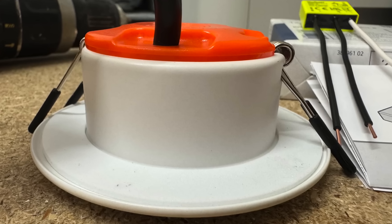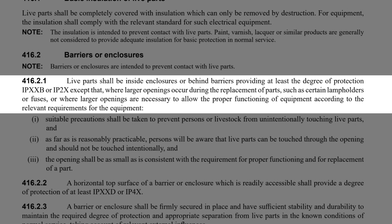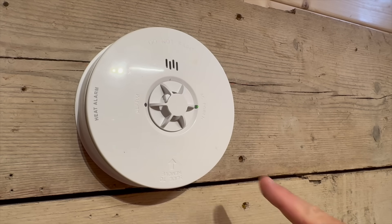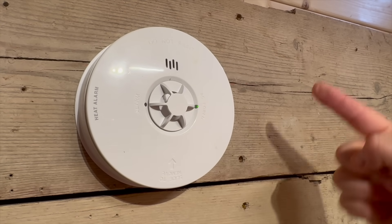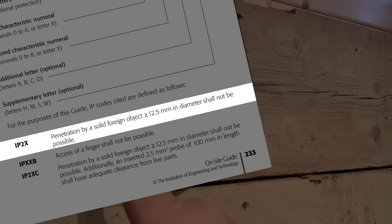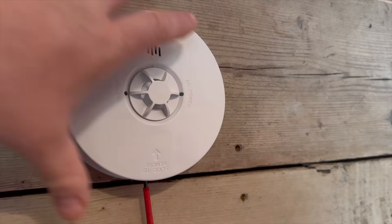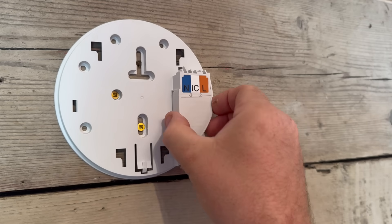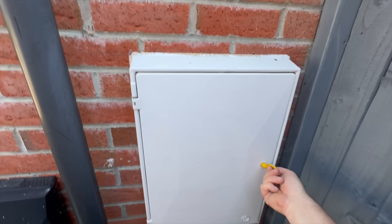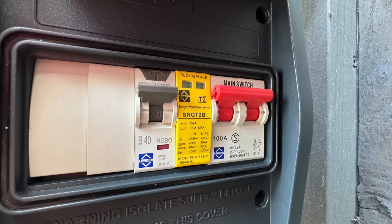To actually count as basic protection, those barriers have to do two things. Regulation 416.2.1 says barriers or enclosures should provide a degree of protection not less than IP2X — meaning nothing bigger than 12.5mm wide and longer than 80mm should be able to get in and touch anything live. Then we have Regulation 416.2.4, which adds another layer: access to live parts shall not be possible without the use of a tool. So if you need a screwdriver or key to open that enclosure, it still counts as protected — that's why consumer units are compliant.